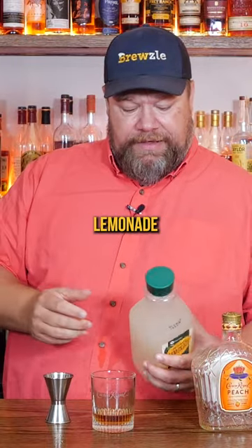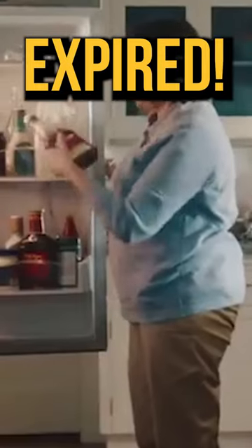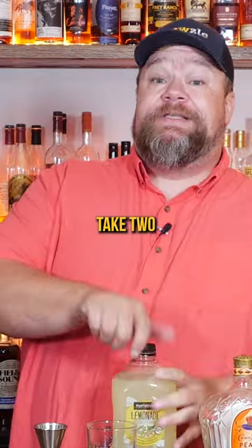And then six ounces of Lemonade. This Lemonade is best by May 5th — expired. And it is well beyond May 5th. So take two.